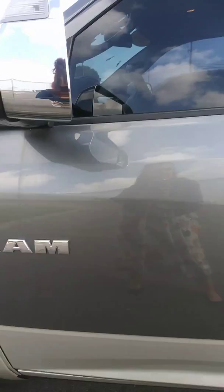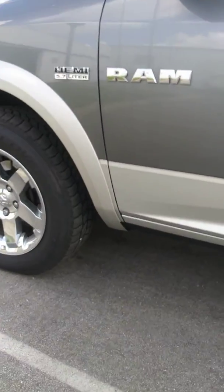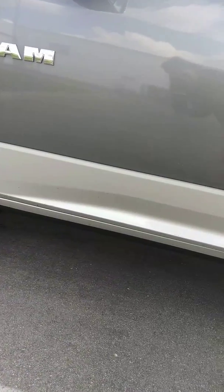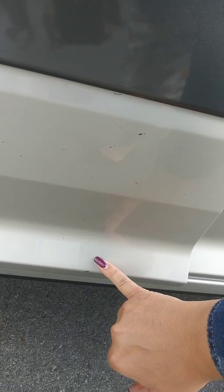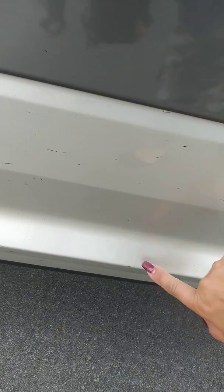The driver door is in fairly good condition. I do see a couple of little scratches here and there, and a little bit of a scratch here in the driver mirror. As for rust, I do not see any rust on the driver door — maybe a little bit right here, but I can't tell if it's dirty or if it's rust. Maybe a little bit of rust starting right here.